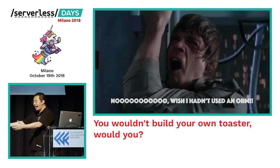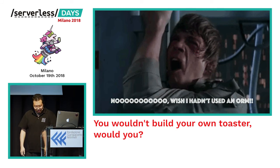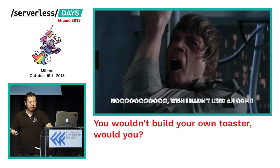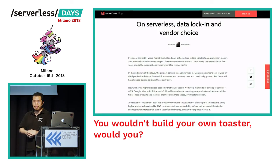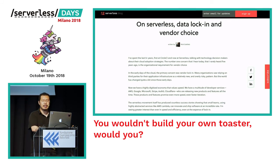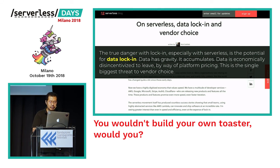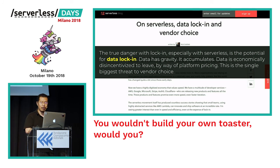And the moment the lock-in problem actually materializes and you try to move from one database to another, the ORM just gets in the way rather than helping you migrate. Most of us who went through that ORM craze came out looking a bit worse for it. When you think about serverless and lock-in, I think this article by Nick sums it up best: compute was always easy to move around — whether running in containers, on VMs, or inside a Lambda function — you might have to rewrite some code but it's no big deal. It's the data that weighs you down. The true danger of lock-in, especially with serverless, is the potential for data lock-in: data has gravity, it accumulates, and it's economically disincentivized to move.